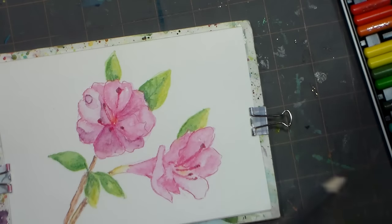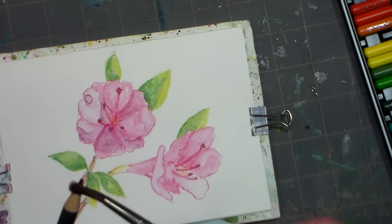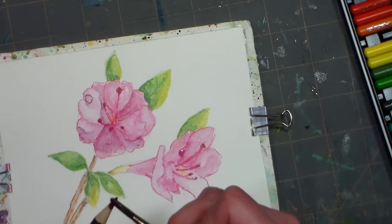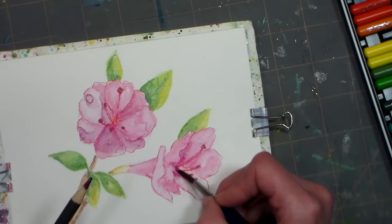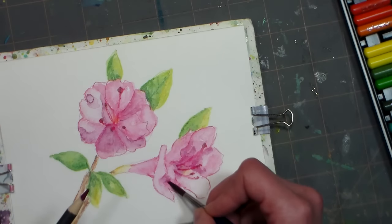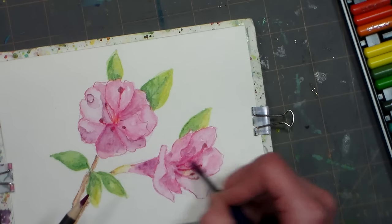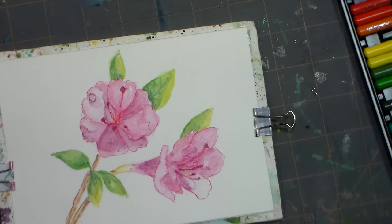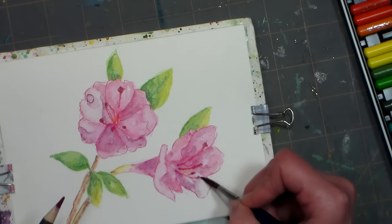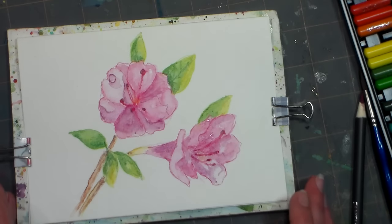You can also pick up the color from your paintbrush and go in and add it to your picture that way — whatever is easiest for you, whatever you like the look of best. I like to keep it kind of easy and breezy with these little flower illustrations. I think they make really wonderful little cards, and they're so fun to mail off — you can paint them up, get a little practice, and have fun with it.